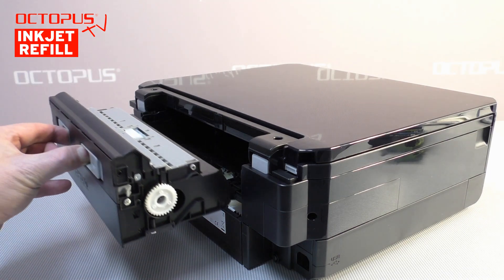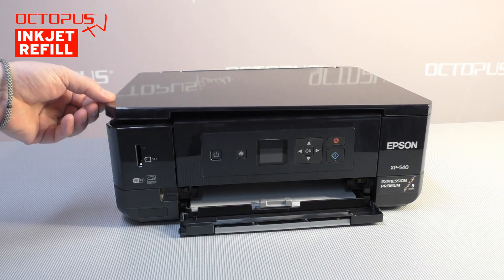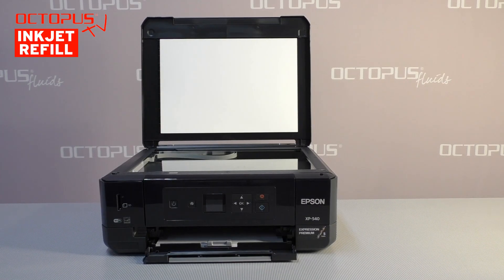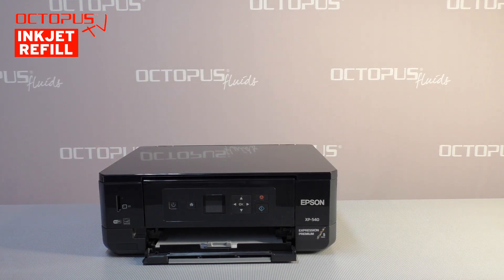For clearing a paper jam, the duplex unit can be removed easily. The Epson XP540 is a multi-functional printer equipped with a scanner unit on its top. It is a simple version of a scanner unit, so it is not possible to insert multiple pages at once — you have to scan each page after the other.